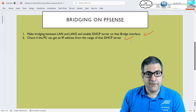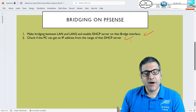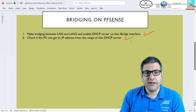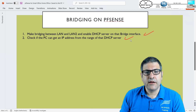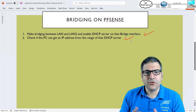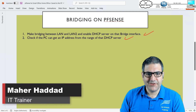In the upcoming lab I'm going to do another scenario. At home we also need to provide internet via wireless. The Netgate doesn't come with a built-in wireless interface, so we need external wireless devices. I'm going to use a MikroTik access point, connect it to the pfSense on LAN1 or LAN2, and configure it to provide wireless internet at home. I hope this lecture was informative and I'll see you in the next one.